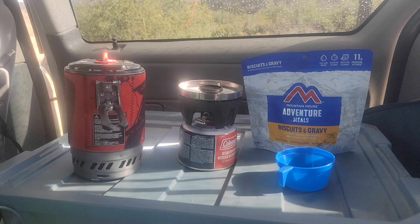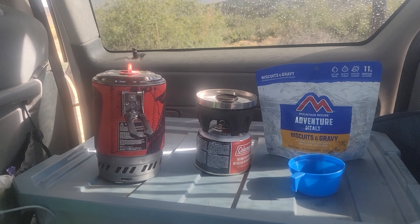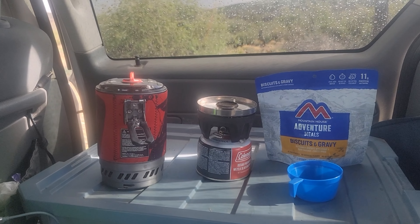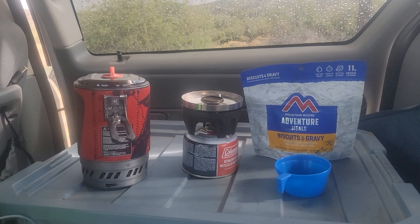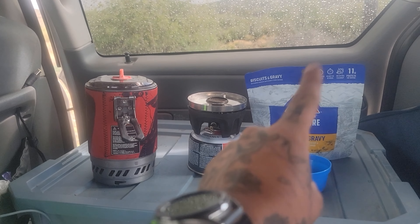Wait five minutes, stir again and reseal. Let stand an additional four minutes. Stir and enjoy right out of the pouch. So you eat right out of this thing and then you toss it out. You don't need dishes — you just need to be able to boil water.